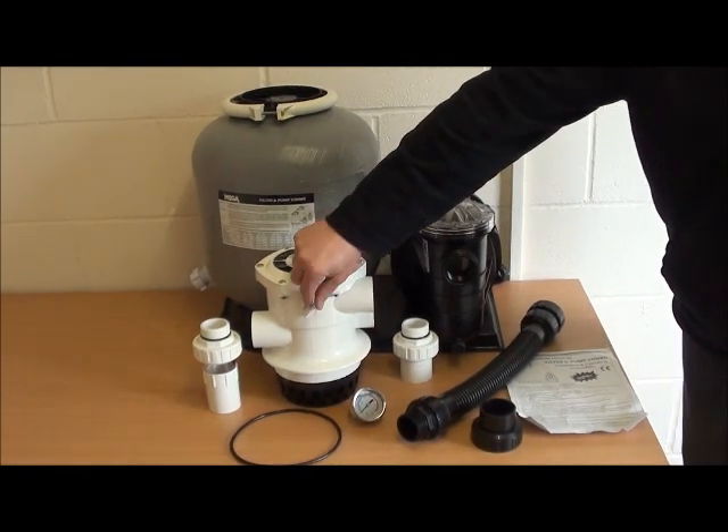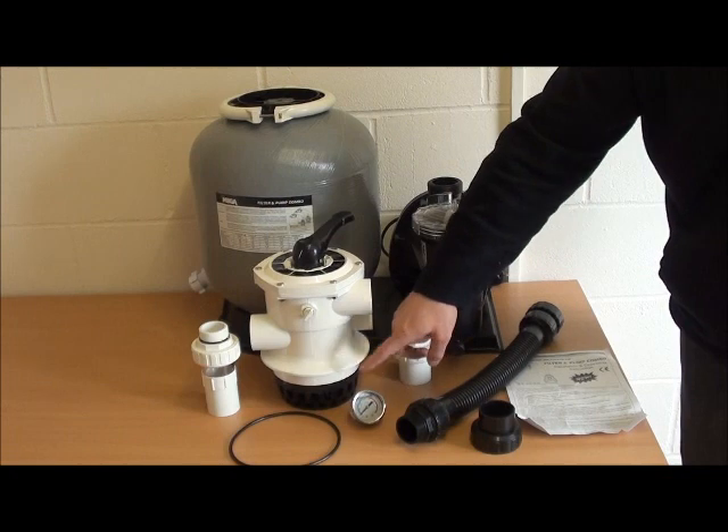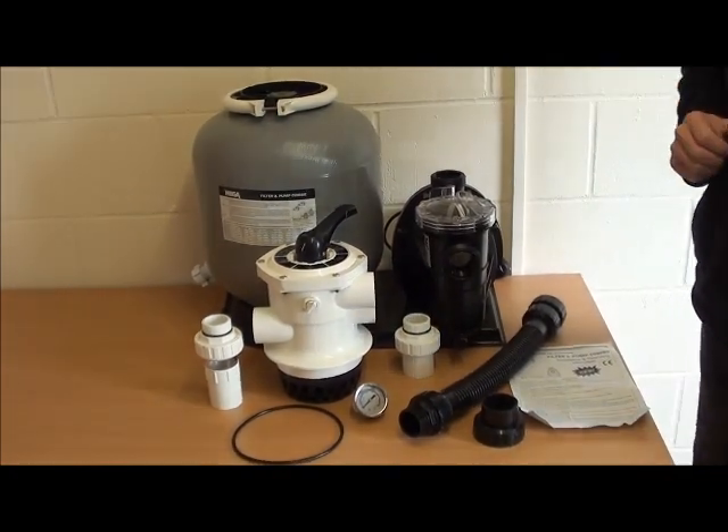A blanking plug that can be unscrewed from here, and then the pressure gauge can be located in here to show you the pressure of the filter.